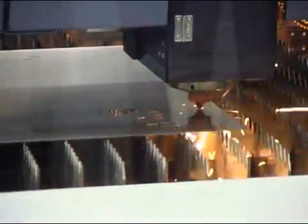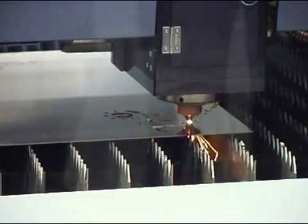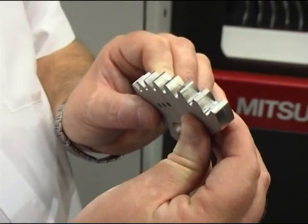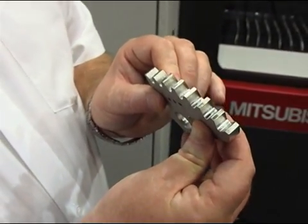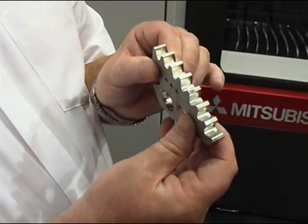It's got automatic focusing on the laser beam head, which enables the head to focus and to give a very fine machine edge quality. Three customers today have picked up the component, looked at it, and thought that it's just been machined.